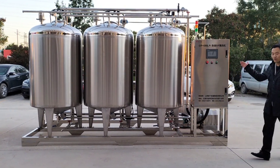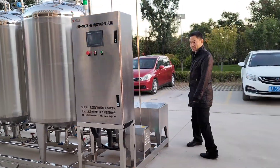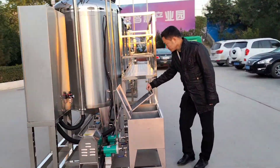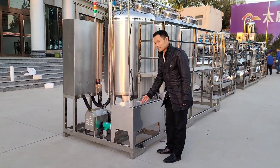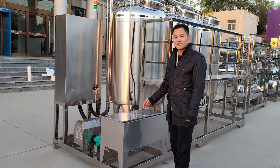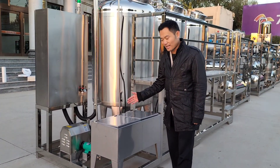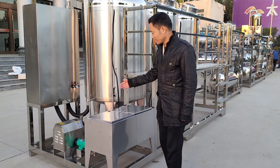Here, behind this machine, we can see there are tanks. These two tanks are made from stainless steel 316. It is for strong acids and strong alkaline.